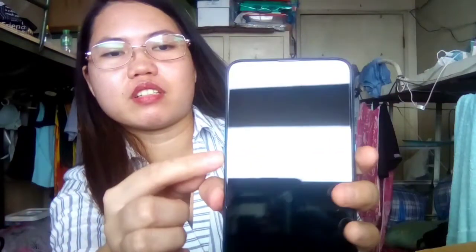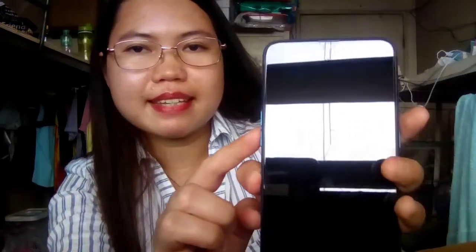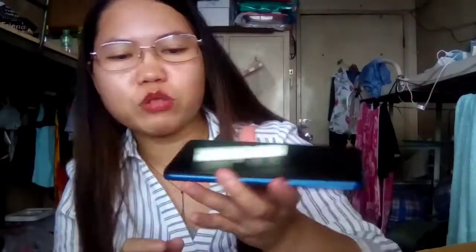Sa left side po, nandito yung volume key. And on the right side is the power key. Ayan — yung aking kamay po, kung makikita nyo, mabilis lang siyang magdetect. Makita yung fingerprint po dito. At dito naman sa bottom ng cellphone, dyan yung port ng headset, for USB cable, the microphone, and the speaker.